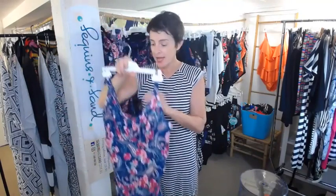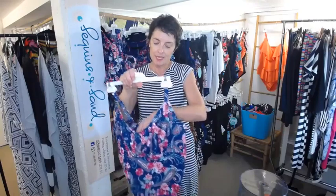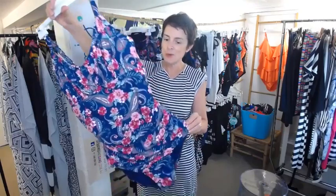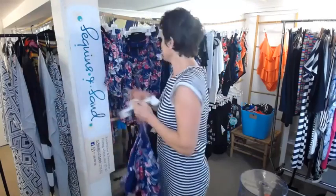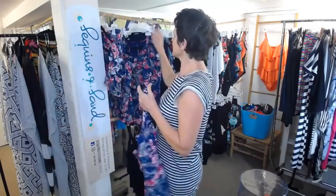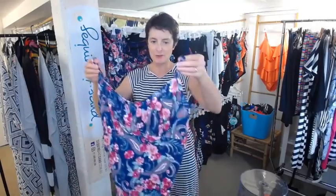This is our bestseller for a fuller bust, from a D to an E cup — possibly an F — in sizes 10 to 22, and it's called the ruched underwire one piece. Let's see what it's all about, girls. It does come in other prints and colourways, and it is our number one bestseller for a fuller bust.